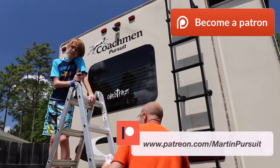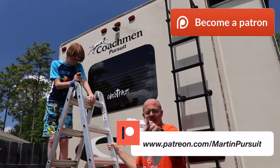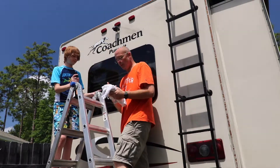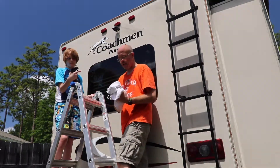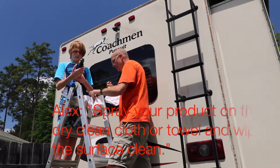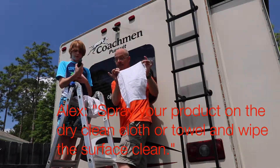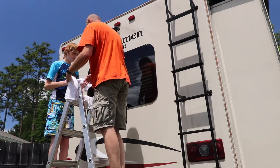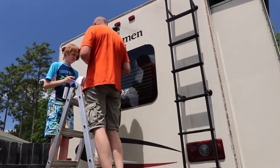The directions say that we should have done this before we washed the RV, but we're here now. So what we need are clean, dry cloths. What's it say on there, Alex? Spray product on the dry cloth or towel and wipe the surface. So you spray the product on the dry cloth, then start from the bottom and go up. I'm going to spray a little on there.